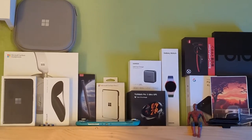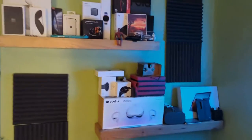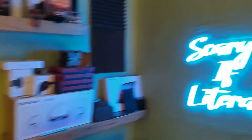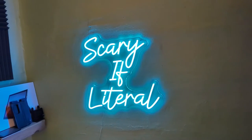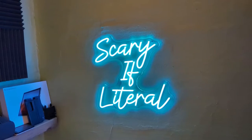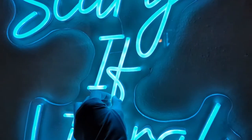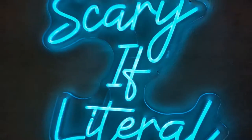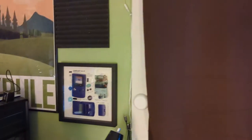Some of these could probably be thrown out — probably speaking about you, green charging thing, I definitely don't need to keep that, but there it is. Here's a cool thing my wife got me for Christmas. It says 'scary if literal' and it's not actually cathode tubes or whatever those are called — there's no gas in there. It's actually LEDs with a rubberized material on it, but at any rate it looks very, very cool, and I think that was a cool gift.